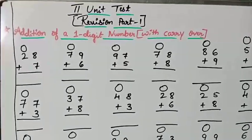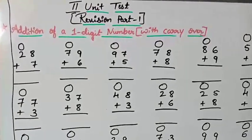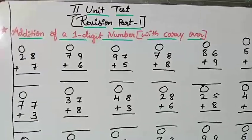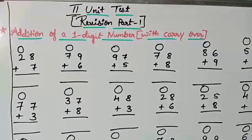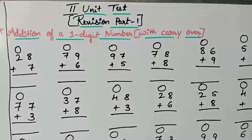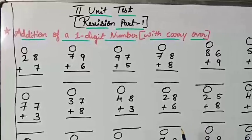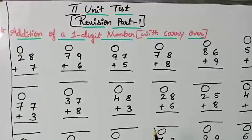The first topic is addition of a one-digit number with carry over. We have already finished this topic and practiced enough. I have given some sums here as your homework. I have not given the answers because we already finished this in the previous class. You have to write all the numbers and then find out the answers yourself — that makes you practice.